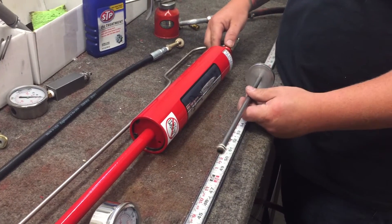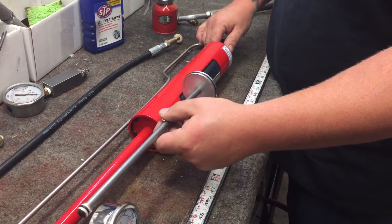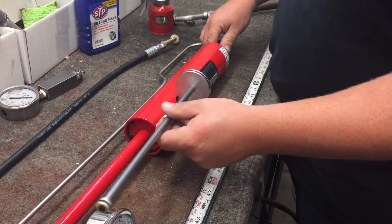As I cycle this slide valve back and forth, the piston should be going back and forth inside. You can definitely hear it when it's moving back and forth.